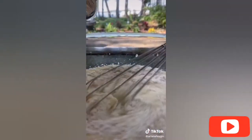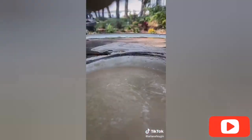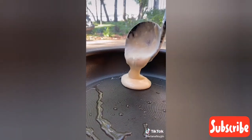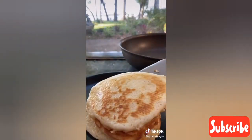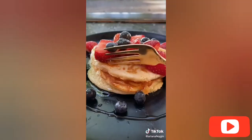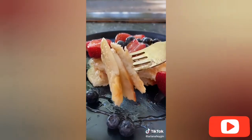Set your dry ingredients aside and in a separate bowl add an egg yolk, four tablespoons of melted butter, one and a third cups of milk, and a teaspoon of vanilla and whisk together. Then beat three egg whites in an electric mixer until you have stiff peaks. Whisk your dry ingredients into your wet ingredients and then super gently fold in the egg whites — this is the key to making perfect fluffy pancakes. Cook the pancakes in a hot oiled pan on both sides until crispy, and top them off with fresh berries and a drizzle of honey.